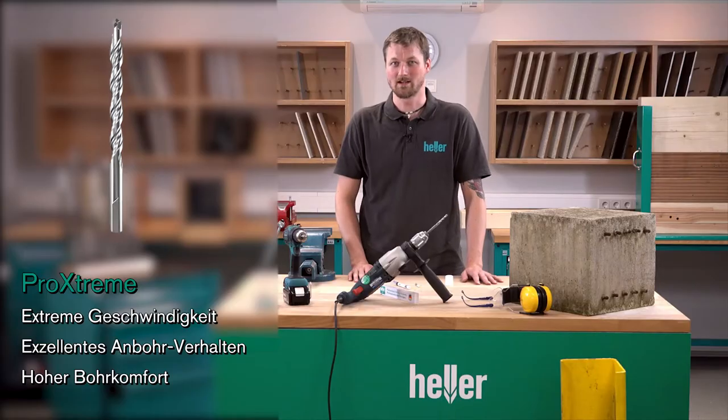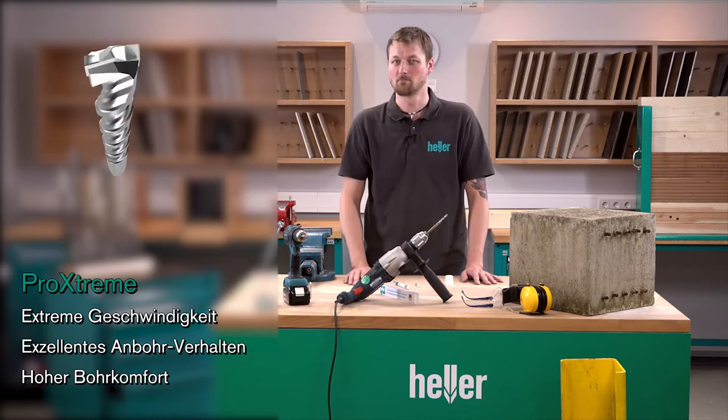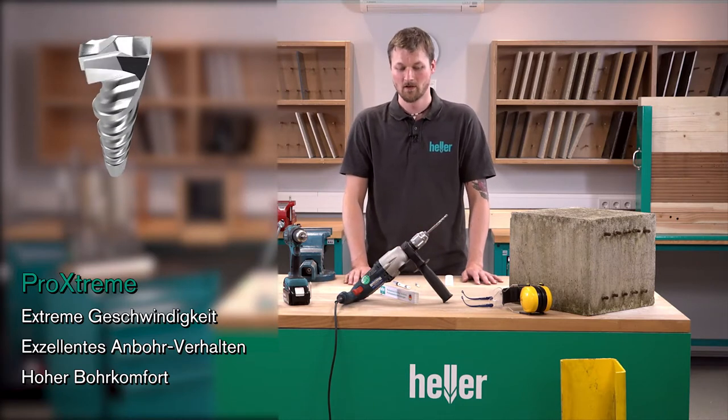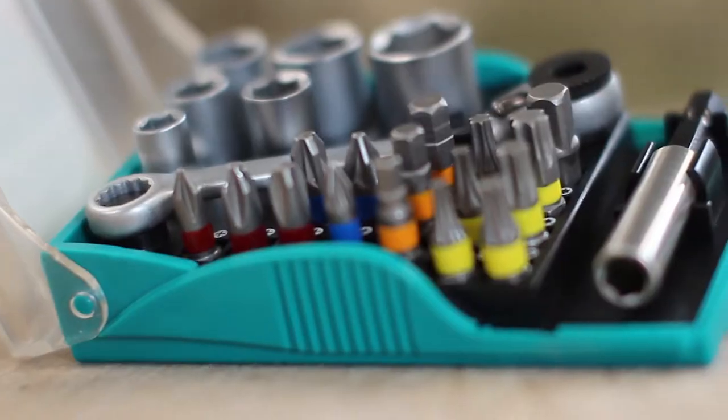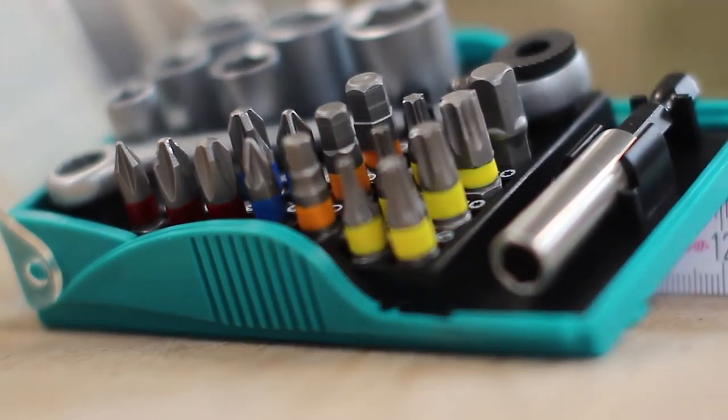What you will need is an appropriate drill bit. I'm using our Pro-Extreme in a hammer drill. You will need the door stop obviously, an anchor and a screw, and a cordless driver with quick bits to install the screw.